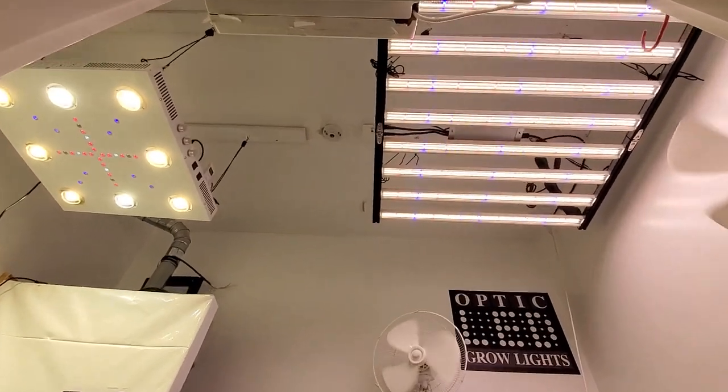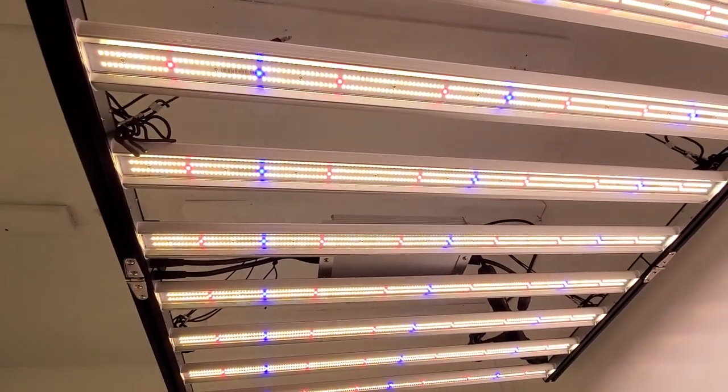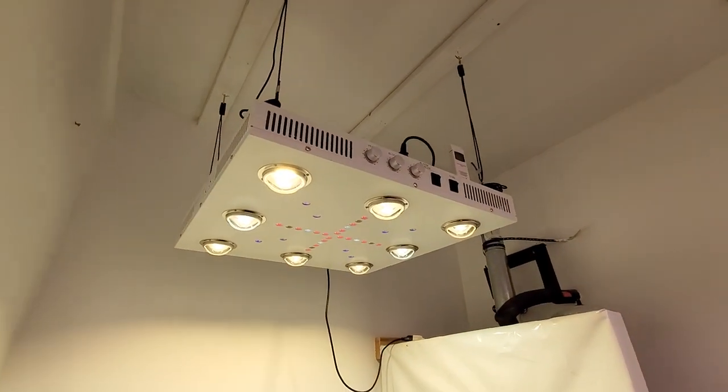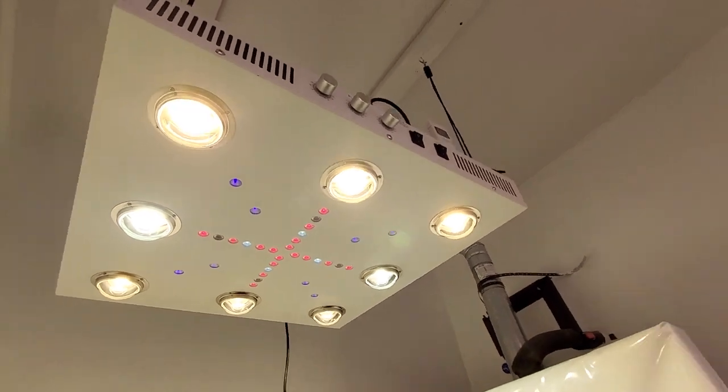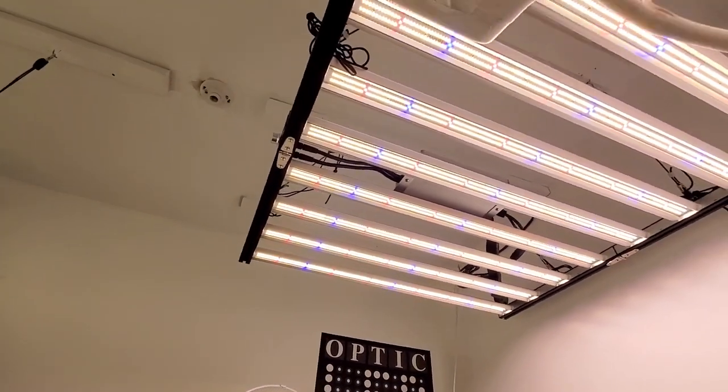Hey, how's it going guys? West Coast Cannabis with OpticLEDGrowLights.com. Check it out, fellas.